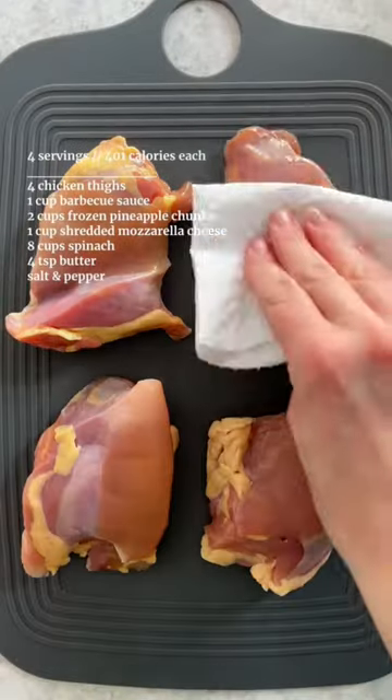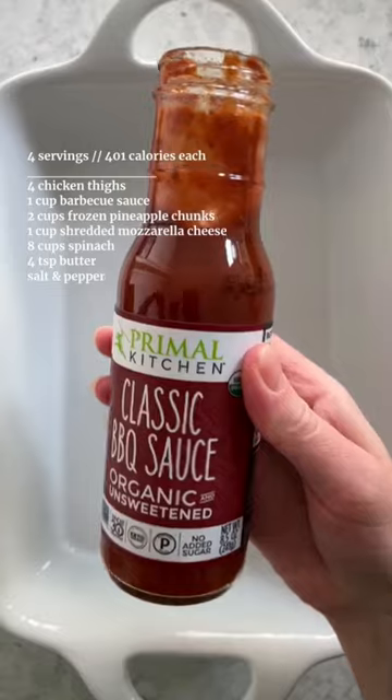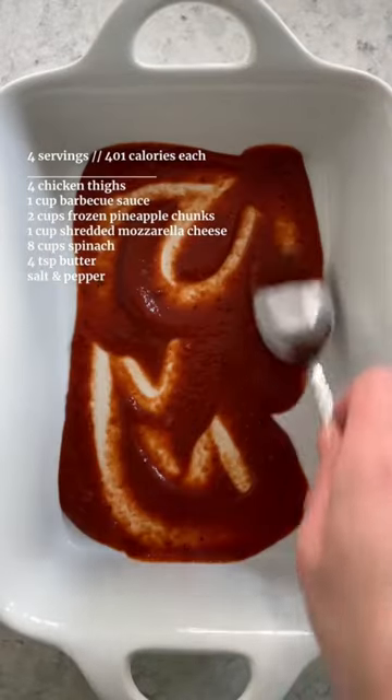Episode 29 of Huge Delicious Comfort Meals for Weight Loss. Pat dry chicken thighs, then season with salt and pepper, and sear on the stovetop for one to two minutes on each side.